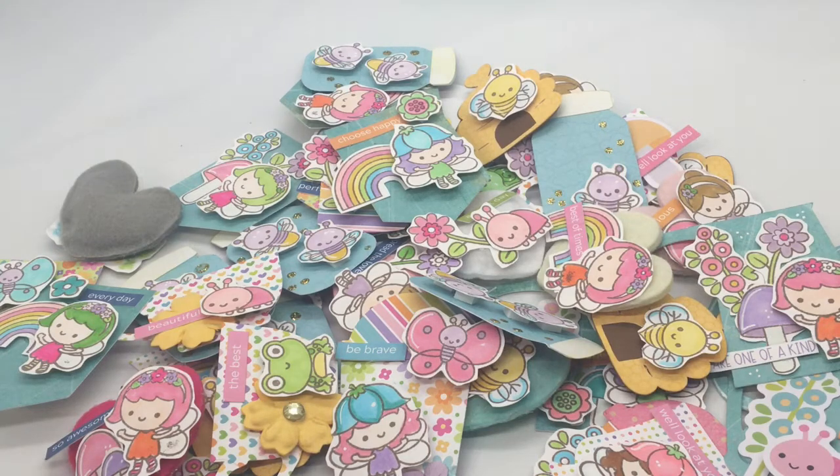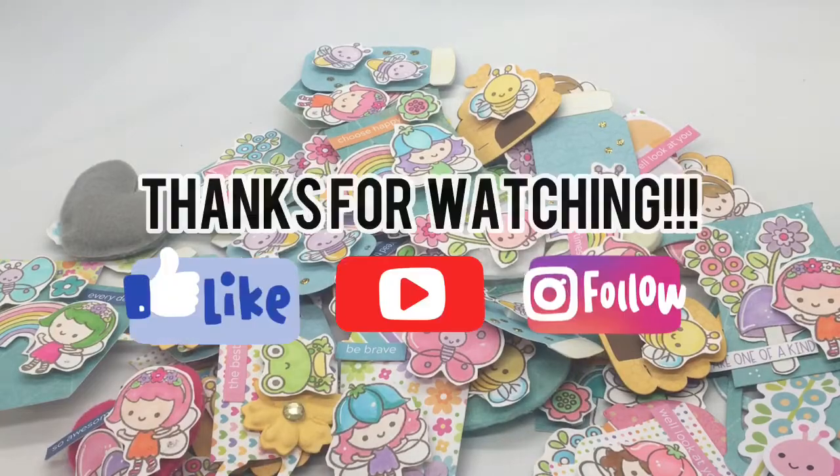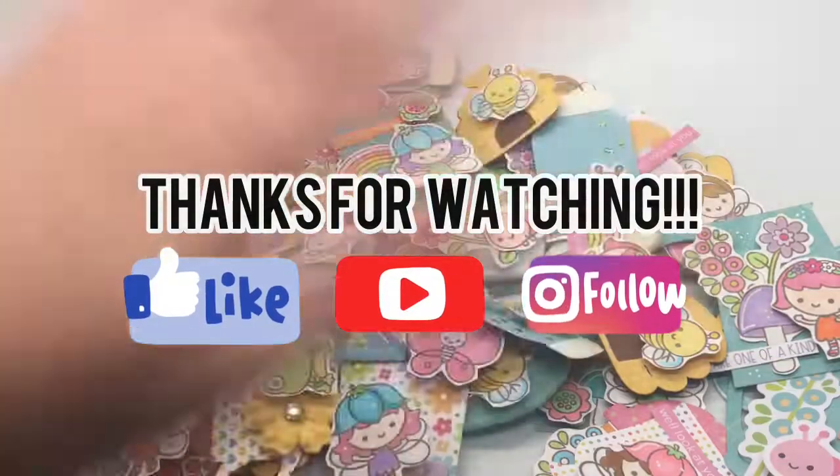Thank you so much for joining me for this episode of Let's Get Crafty. We'll see you all next time. Have a wonderful crafty day. Bye!